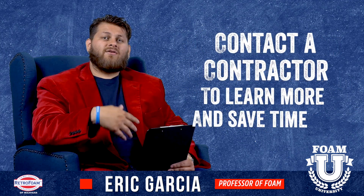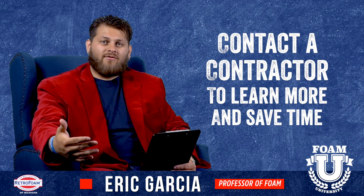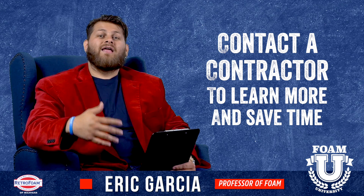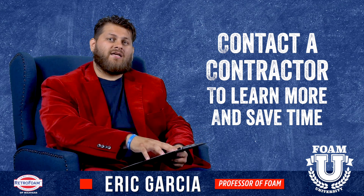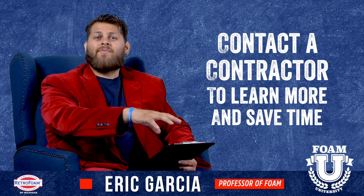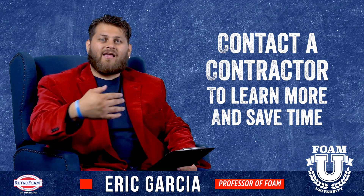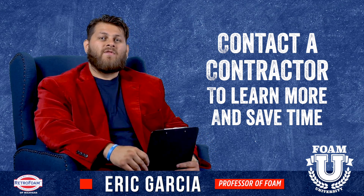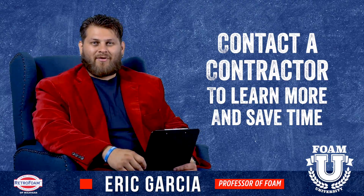Please get contractors involved. If you reach out to someone like us, we'll tell you the steps that you need to take and help you along the way. Also, if you reach out to the contractors at the beginning of that process, all those contractors can coordinate with each other and communicate — one will be done on a certain day, and the following day the next trade can come in and get their work started. So when you're looking at this project, make sure everyone's talking to each other and on the same page.